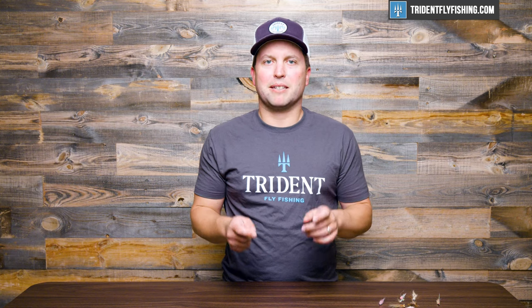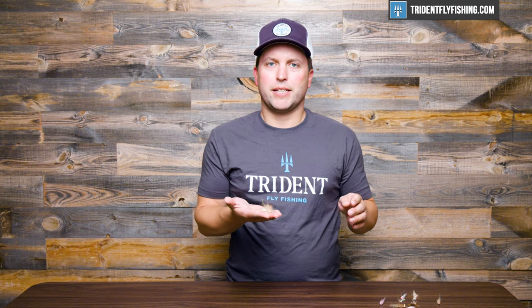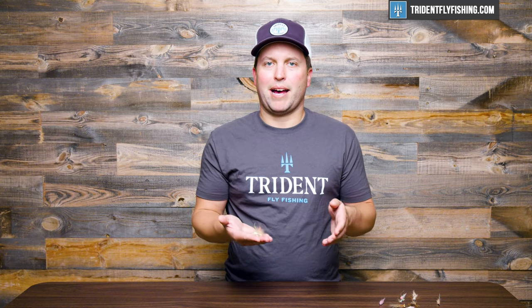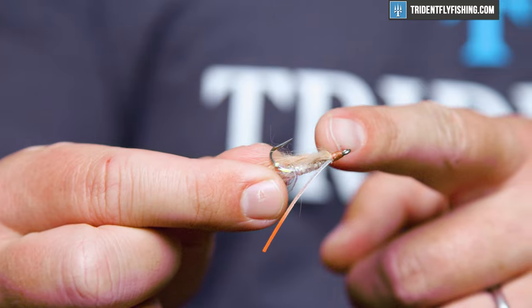And there you have it, our top eight must-have bonefish flies. But before you go, I wanted to take a minute and talk about weight — specifically the weight of your bonefish flies. We talked a little bit earlier about tying blind flies, and I can't stress enough how important it is to have a great variation in size and weight when you go bonefishing. I'd argue that you're probably better off having one pattern in a variety of sizes and weights over ten patterns that are all about the same. Here's the Gotcha in a blind, weightless variation, which is going to be your go-to weight when bonefish are tailing or in super shallow water.